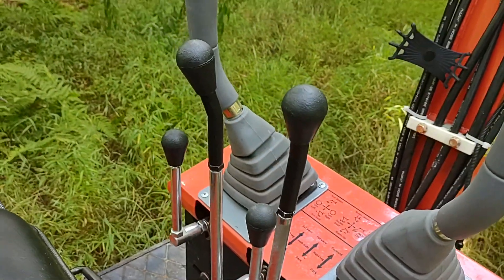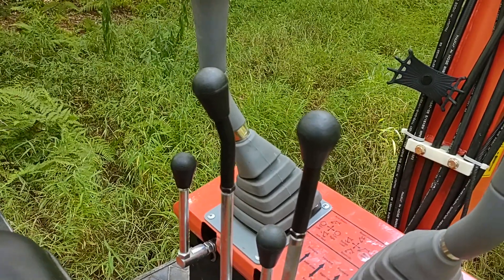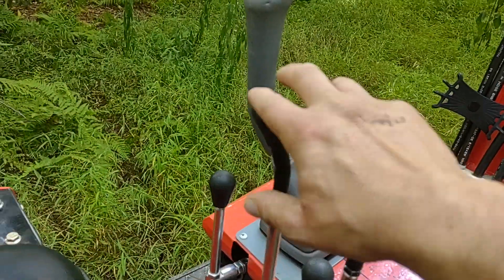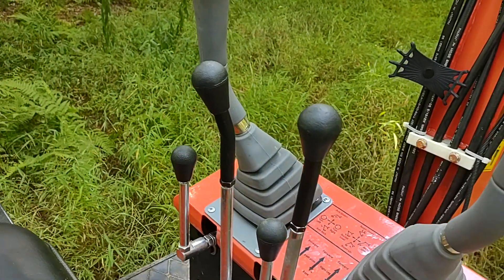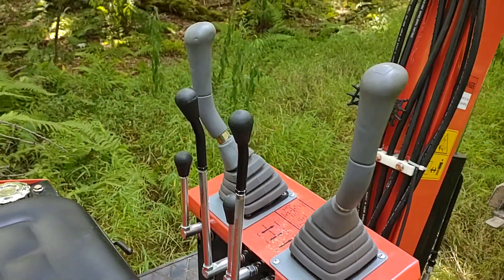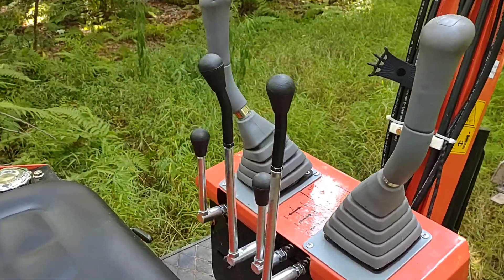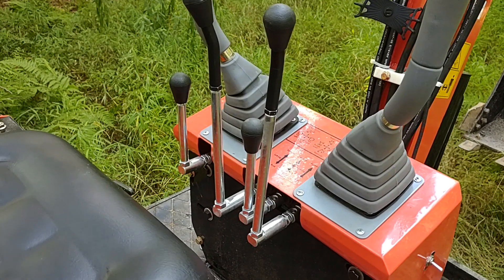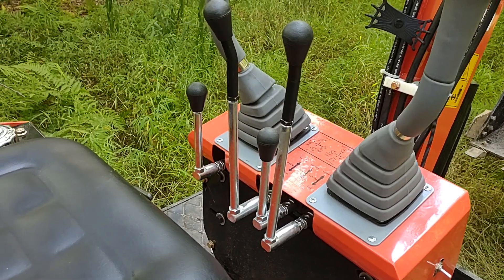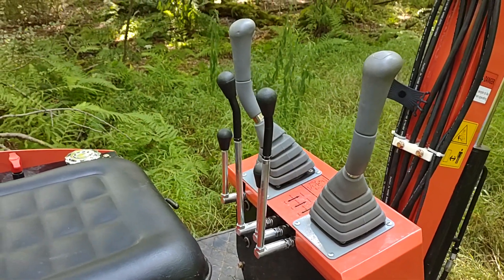Being angled, you can angle them in, angle them back toward yourself, or angle them out — whatever you want. I have them angled pretty close together so I can operate the machine forward, backward, and pivot steer with one hand, leaving the other hand free for other functions. I like this modification so much I'm going to add it to my other two levers for the blade and the thumb.